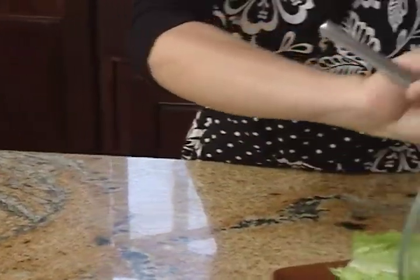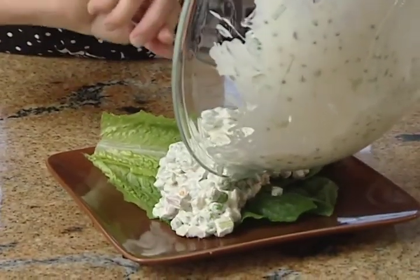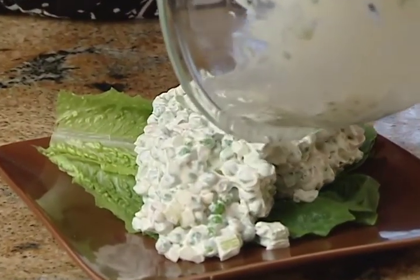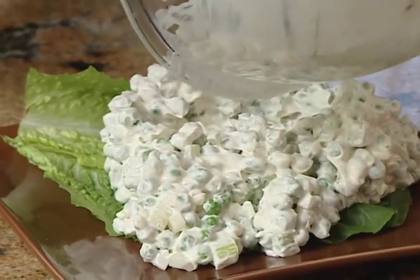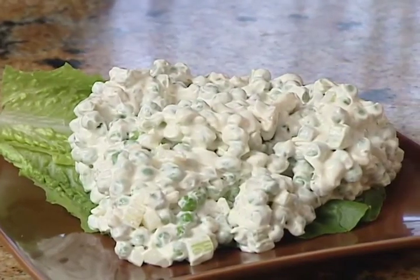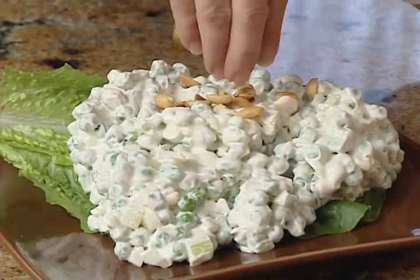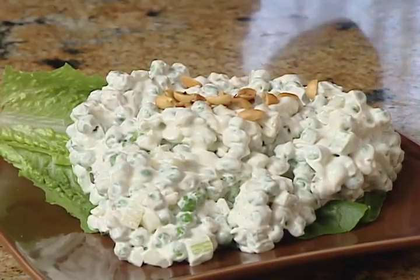Refrigerate this at least a few hours before serving — even better to do it the day ahead so the flavor really gets in there. I promise you everyone is going to be asking for this recipe. Add a few little peanuts on top, and there you go — this is a fun one: my peas and peanuts recipe, actually my grandmother's.